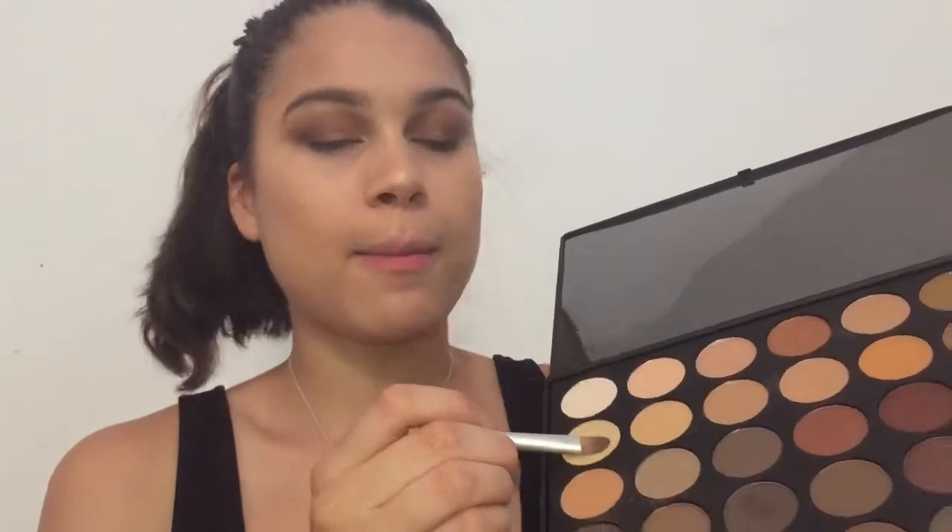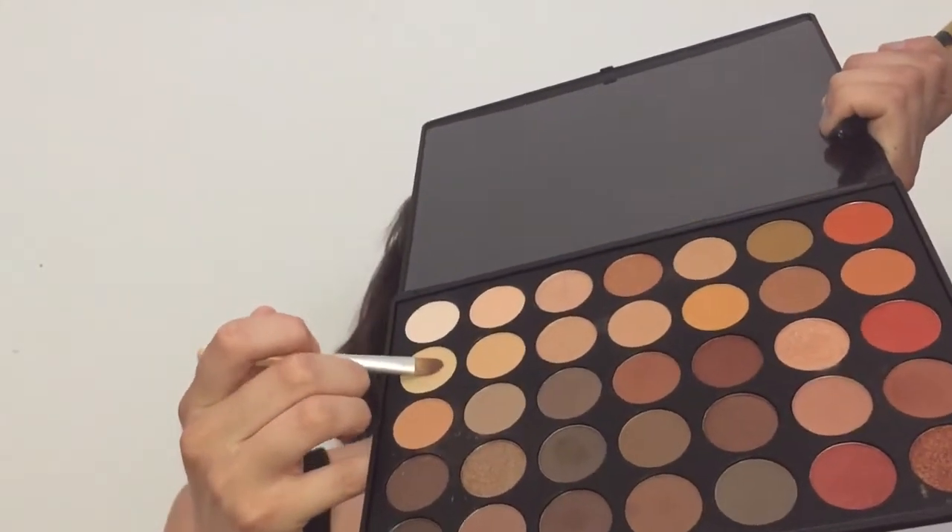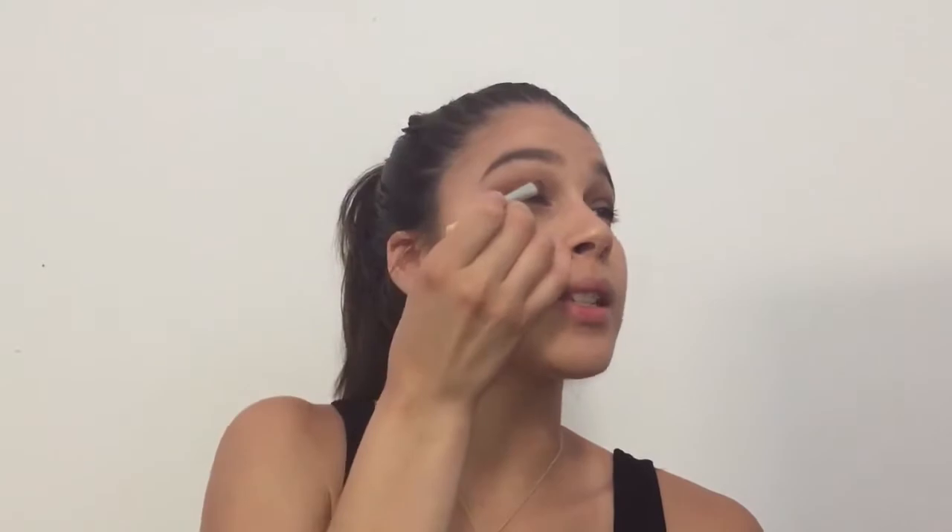Now for our lid shade, I'm going to use this brush right here, which is just a flat lid brush, and go in with this beige color right here. Tap off the excess and apply to the lid. Again, I'm going to go in with our big fluffy blending brush and blend out any of the harsh lines.